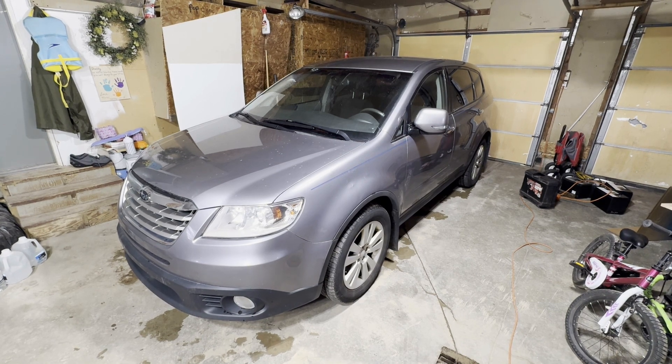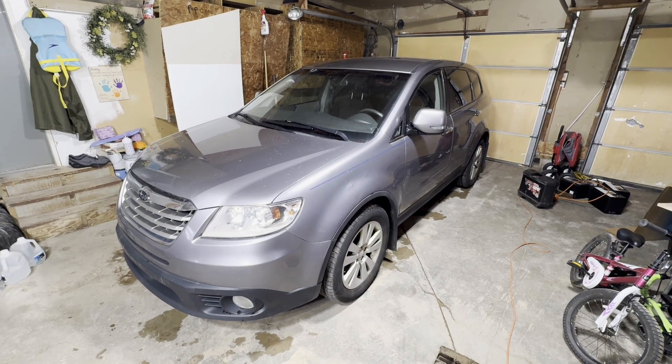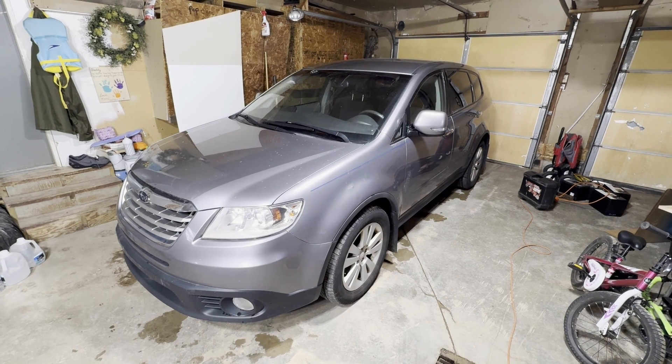Hey guys, today I'm going to show you how to check the automatic transmission fluid on this 2008 Subaru Tribeca.